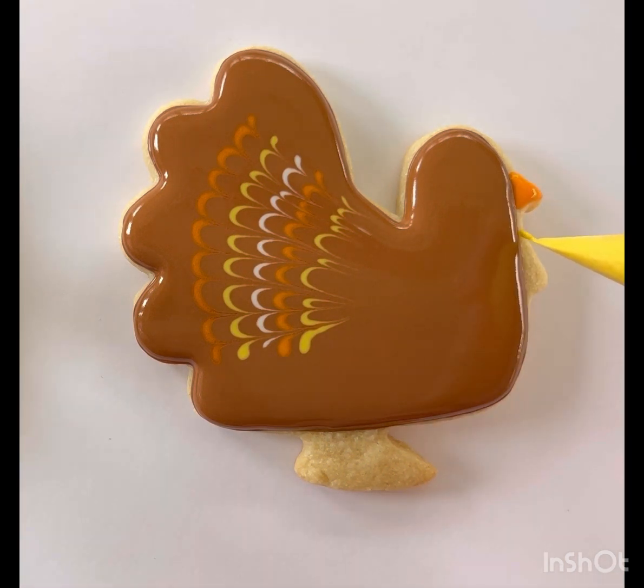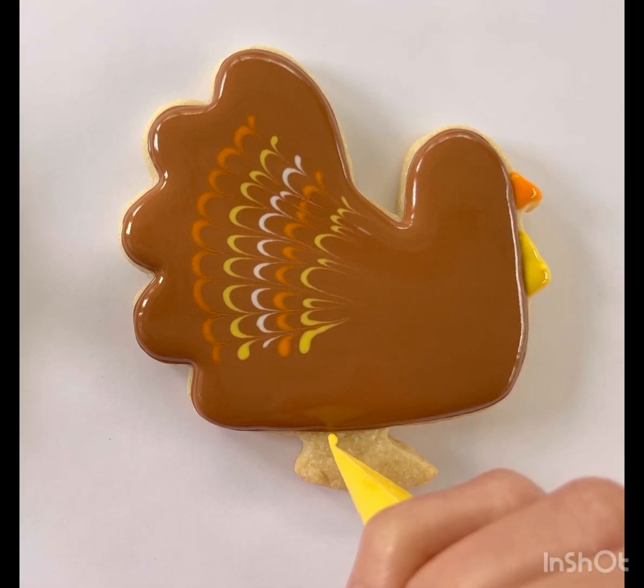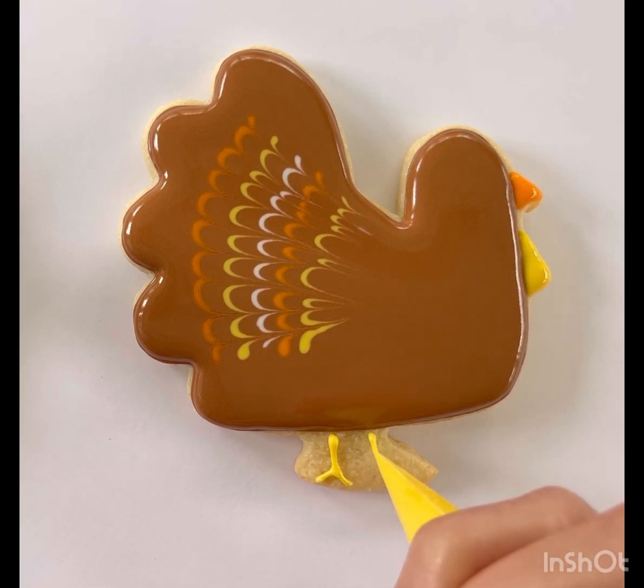Grab your yellow icing bag and give your turkey a neck — outline the triangle shape and flood it in. Next, you're going to give your turkey some feet by drawing two upside-down Y shapes at the bottom of the cookie.